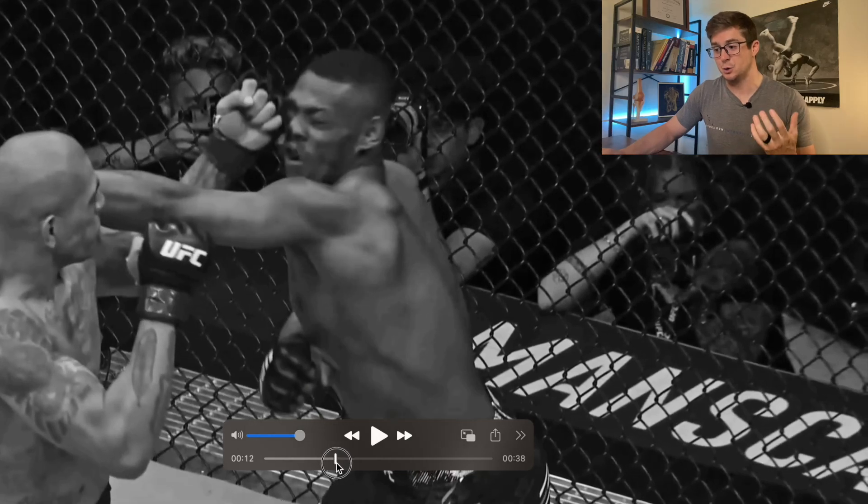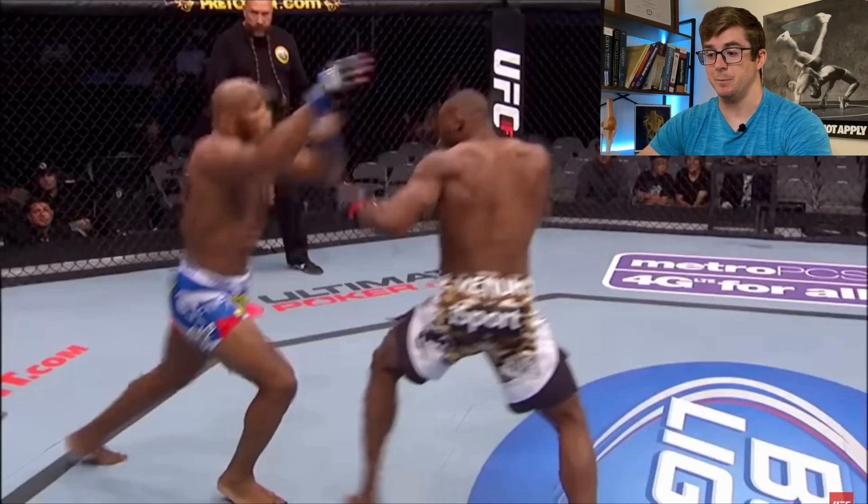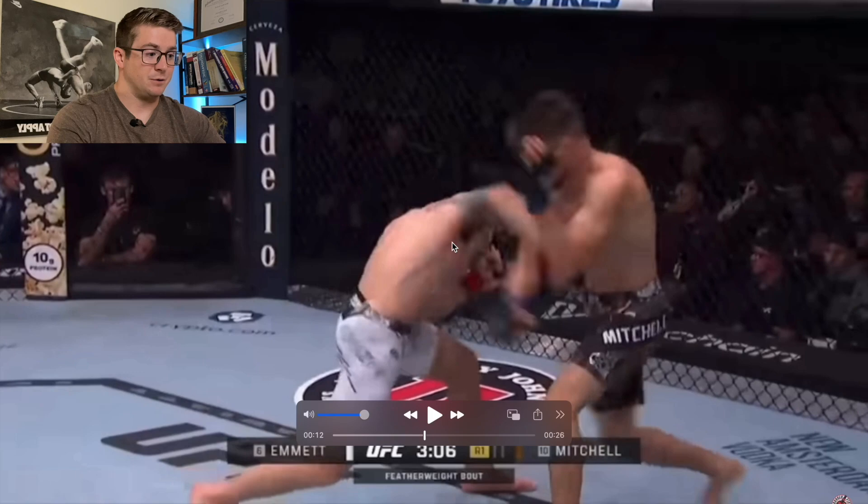After breaking down the movement of some of the best strikers in MMA and boxing, there have been a couple of recurring themes. One of those themes is the stretch-shortened cycle. That stretch-shortened cycle is very important to start from the hip extended position.